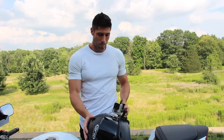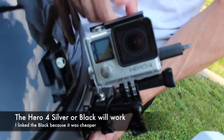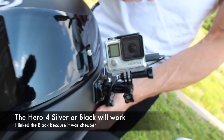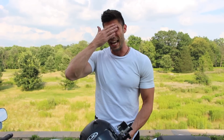First thing you're gonna need is an action camera. In my opinion the best action camera to use is the GoPro, and specifically the GoPro Hero 4 Silver. A couple of reasons: number one, it records in 1080p at 60 frames per second. In my opinion there's no need to record in 4K — most people don't even have 4K monitors or 4K TVs, and over 50% of my views come from mobile devices where you can't view in 4K anyway.